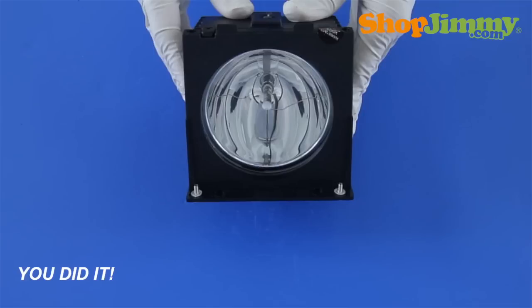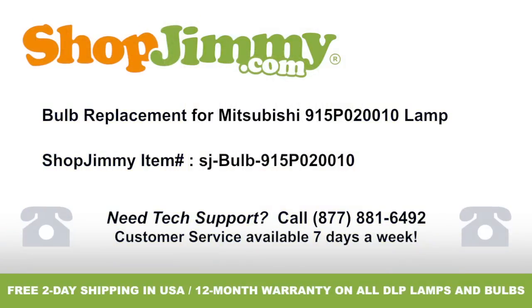Well look at that! You did it! Your lamp is now ready to be reinstalled into your TV. Thank you for watching one of our many tutorials here at ShopJimmy.com. If you need any further assistance, please don't hesitate to call our award-winning customer service team at the number on your screen. To help with your inquiry, please write down the ShopJimmy item number also provided on your screen.